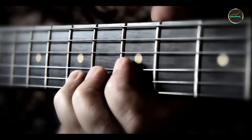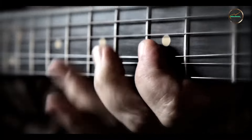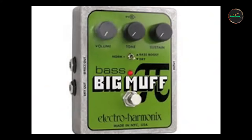The five pedals are: the Ibanez Tube Screamer, Electro-Harmonix Big Muff, Line 6 DL4, Digitech Whammy, and TC Electronic Hall of Fame. We'll go over their key features, benefits, usability, and durability to help you make the best choice.